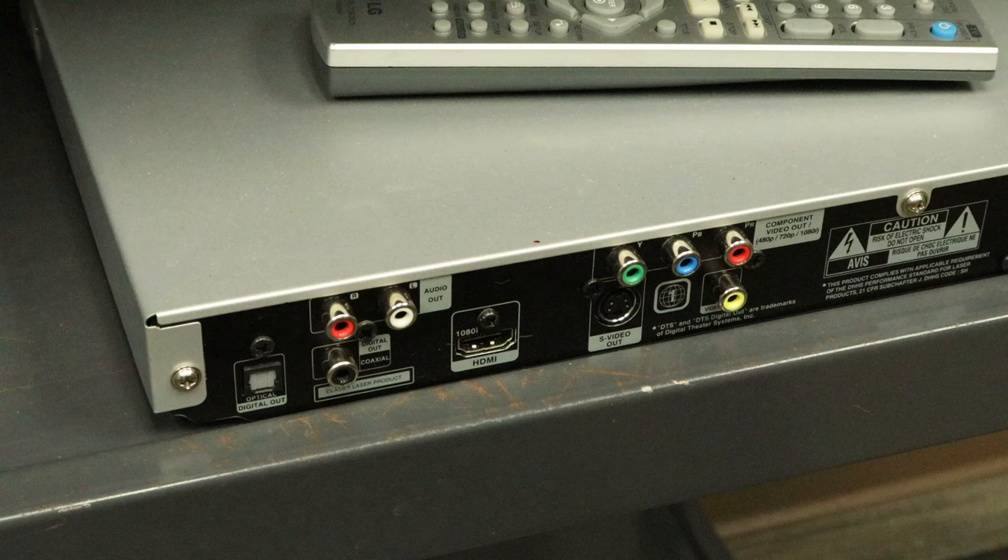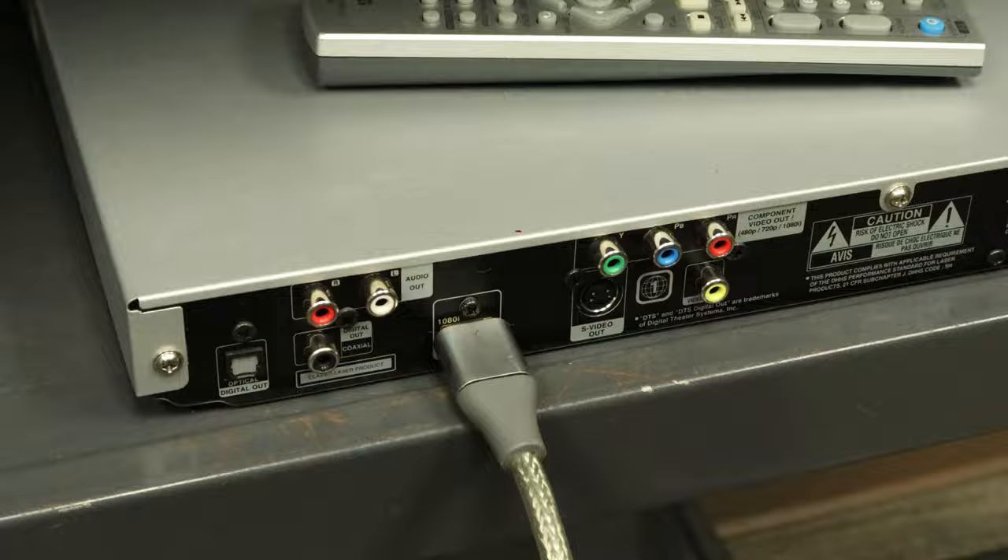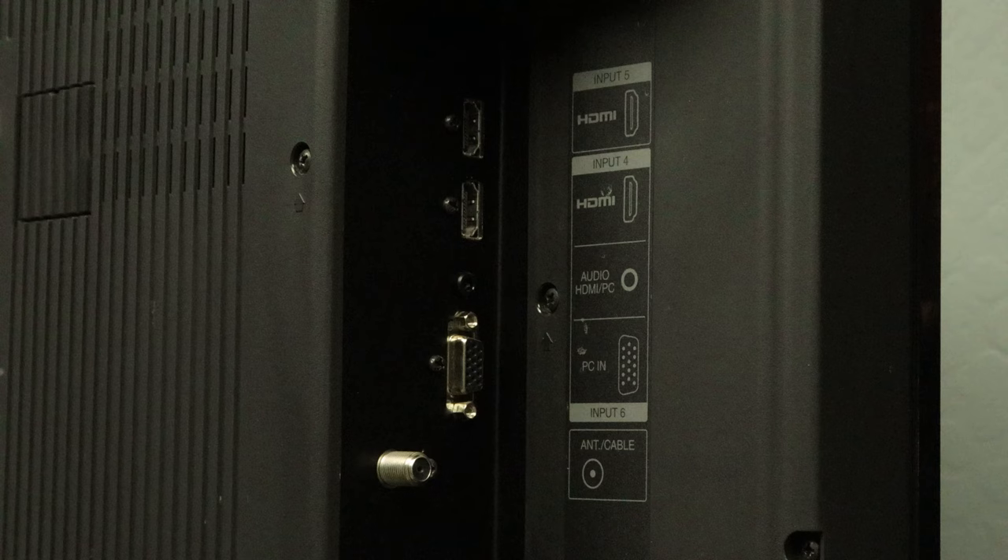To use the HDMI connection, connect one end of an HDMI cable to your DVD player. Be sure to plug it in properly because it does need to be inserted a certain way. Then connect the other end of the HDMI to your TV.